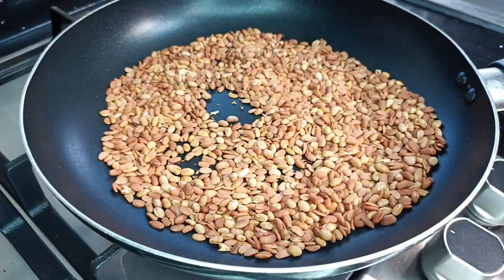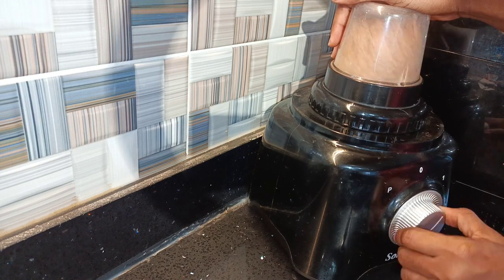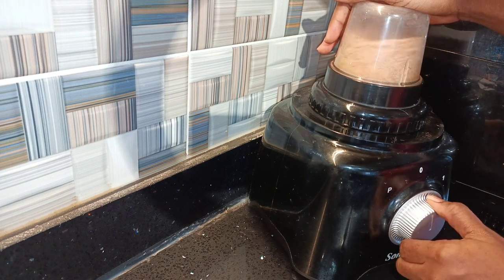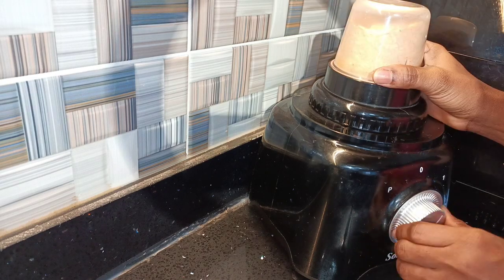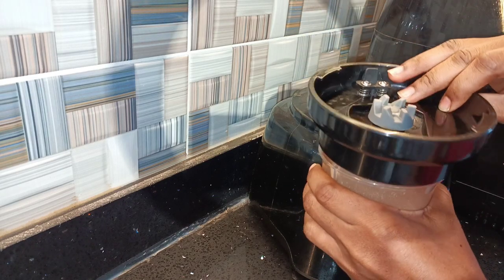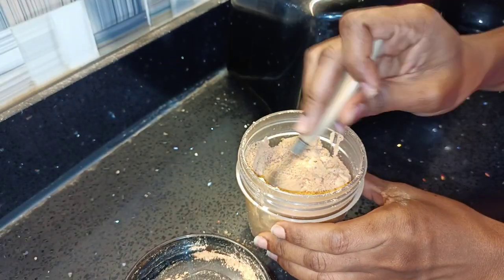Once cooled down, get out your dry mill blender and blend until it's powdery. If your blender isn't that powerful, blend once, sieve, then blend the chaff again. Repeat that process until all the chaff is done and you're left with just the powder.